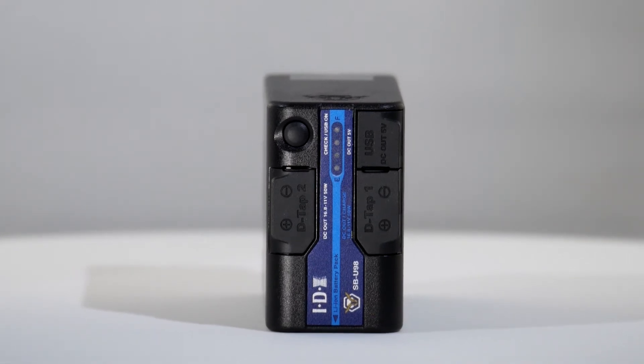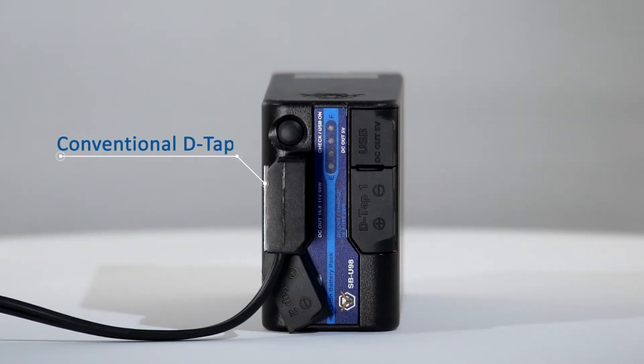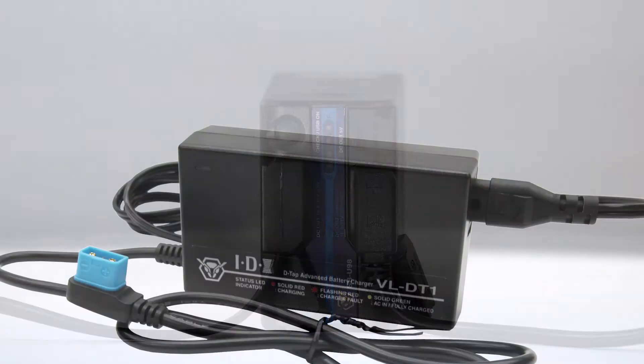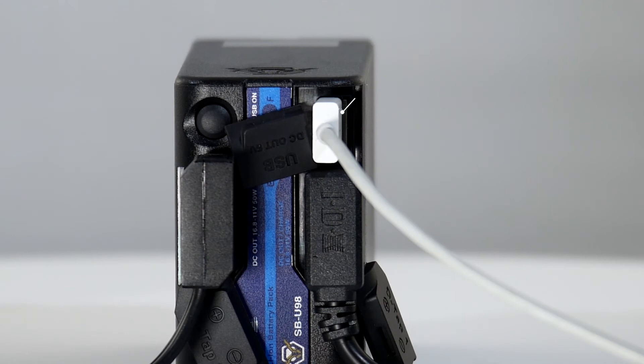The SBU 98 has three outputs. The first is the conventional D-tap, offering battery voltage output on a low-cost cable. This same cable can be used on the second plug, the D-tap advanced connector. In addition to DC output, this D-tap advanced connector allows controlled charging of the battery from the compact and low-cost IDX charger, the VL DT one.